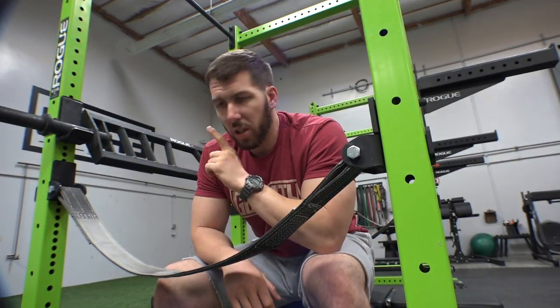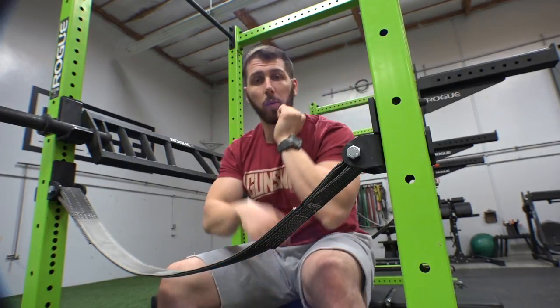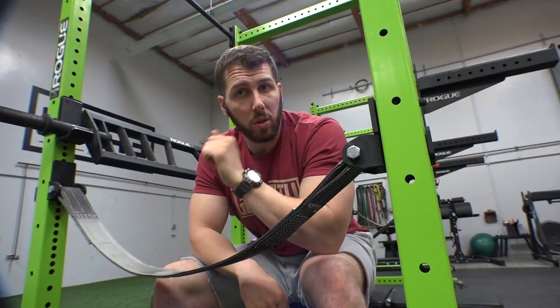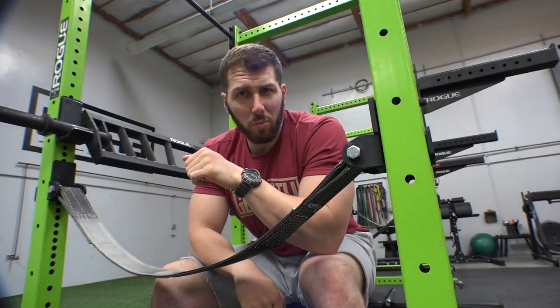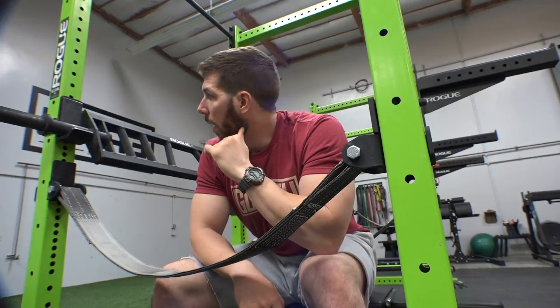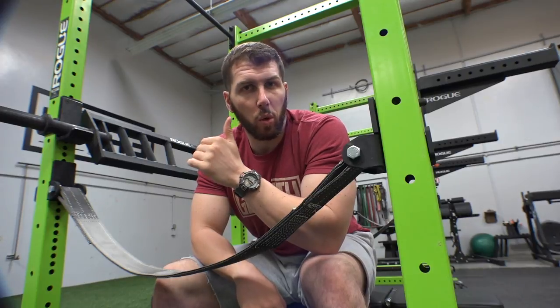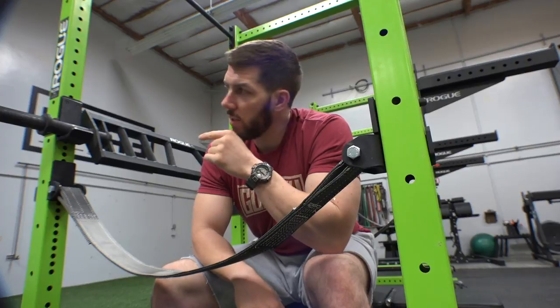Most gyms just have standard barbells, but if you can get access to a multi-grip bar like this you can do a ton of cool stuff with it. I like doing some log press style movements overhead with it, curls, and skull crushers. Pressing is awesome. I've tried it for some rows — not amazing — but there are some cool row variations too. It's great for one of those days when your shoulders are a little banged up — an excellent, excellent choice.